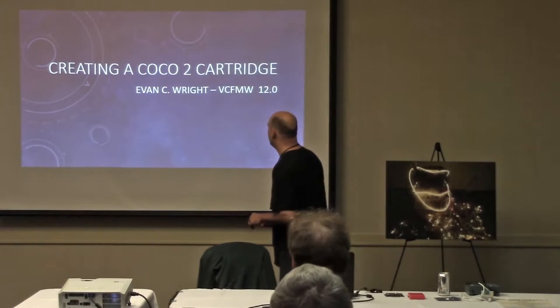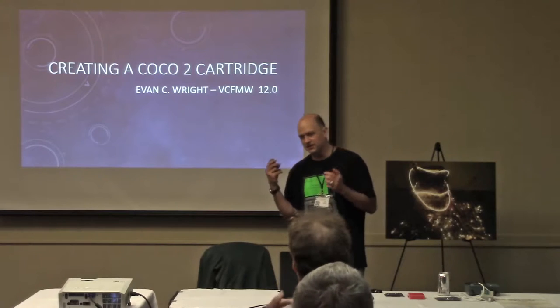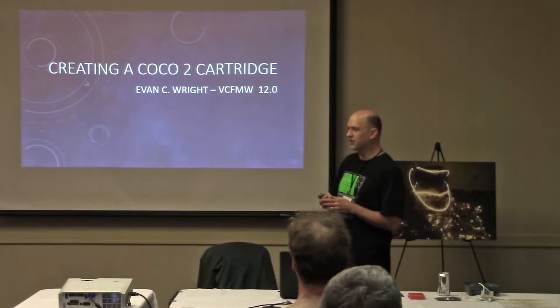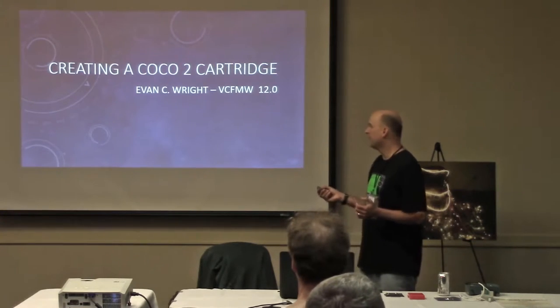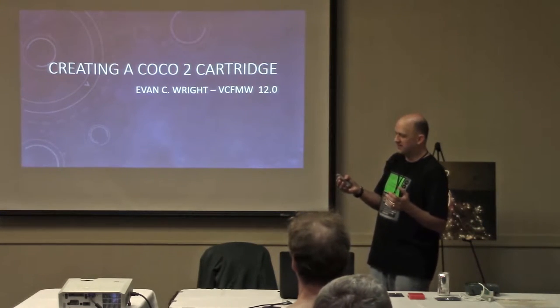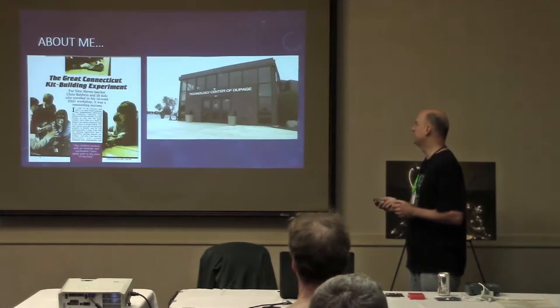My presentation is about making a cartridge for the COCO2. I had never owned a COCO or even seen one until just recently. I had never done a cartridge project, and I thought, well, what I'll do is make a COCO project that is also a cartridge project, and then I can kind of kill two projects with one stone.